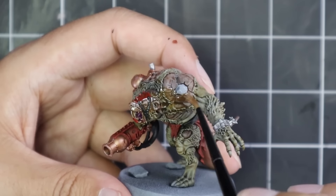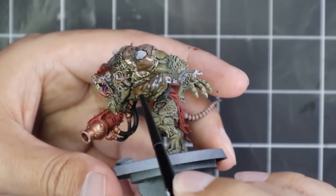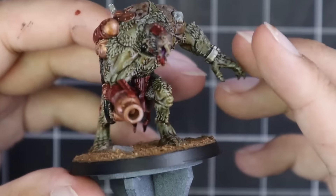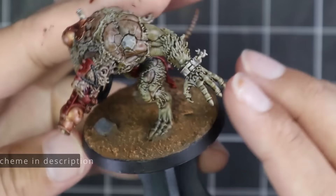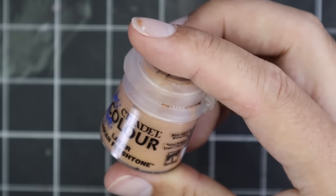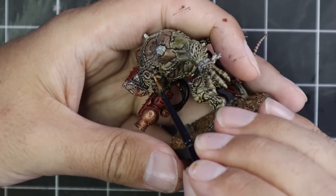After it dries I get to do the fun bit, which is layering. Layering is such a therapeutic kind of time for me. I love sitting there and layering a model, especially when it goes well. It can get a little frustrating of course if it's not going well — when you feel like with every brushstroke you're ruining a model more and more. The trick I find is just power on and power through and you'll be surprised with the result at the end. I'm quite happy with the end result, but I would love to hear your thoughts on the kind of pale white fur that I gave him.